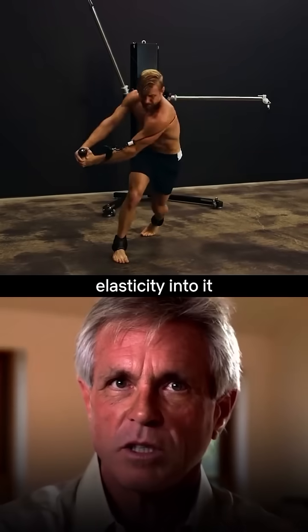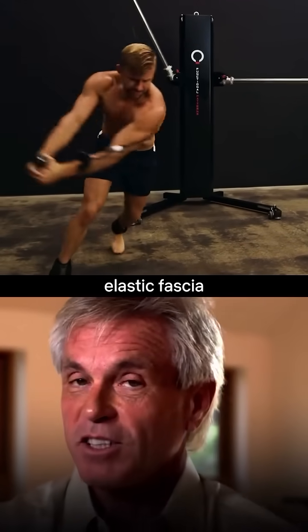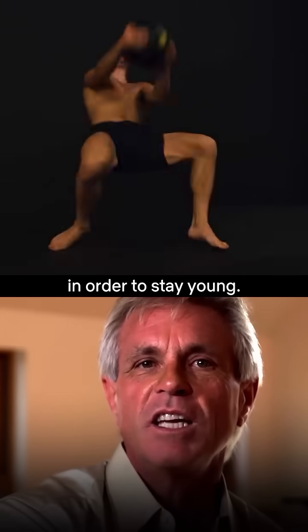If you train elasticity into it, your fascia will stay more elastic. Elastic fascia is young fascia, so we want to train elasticity into the fascia in order to stay young.